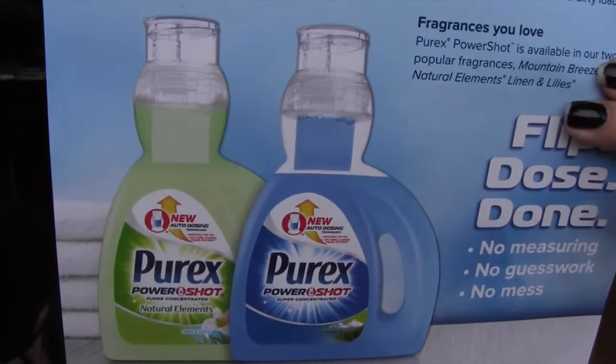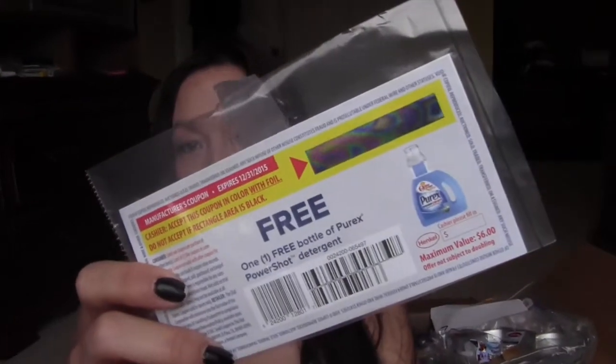The first thing I got — I don't have the bottle here, it's downstairs doing laundry — but it is from Purex. It's a new detergent where you can flip it and squeeze it to get the perfect dose, so you don't have to pour it into a cup anymore. Of course, as always with Purex, they always send coupons, and I will be doing a giveaway on this on my blog coming up very soon, so be on the lookout for that.